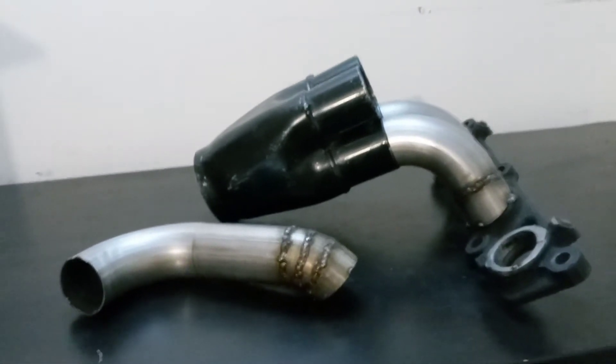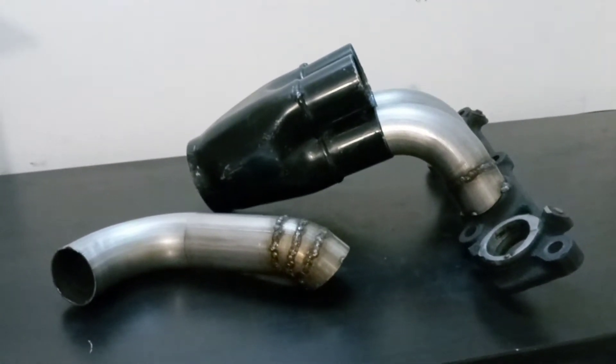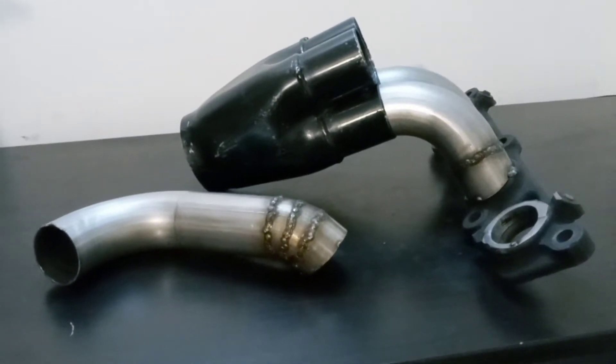Hi guys, AE92 guys back with another video and update on the 2ZZ build — the AE92 2ZZ engine swap build.